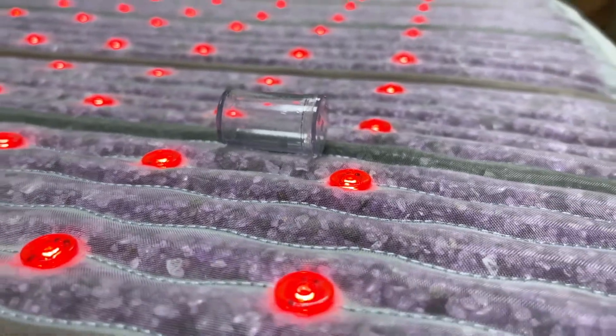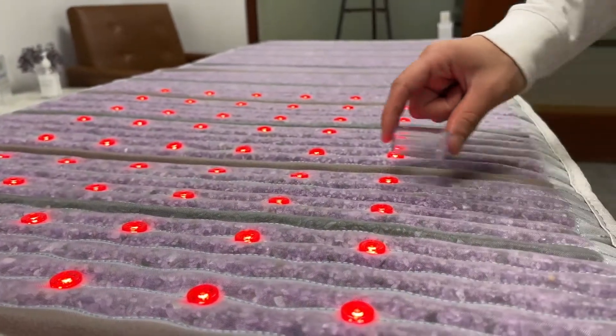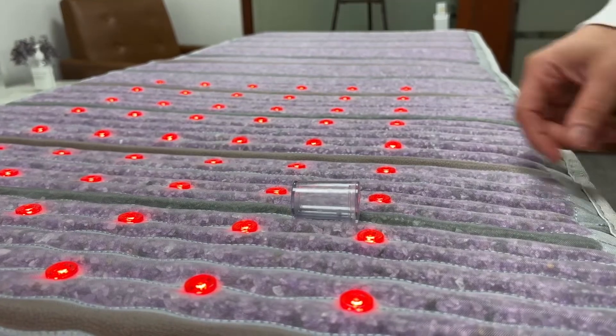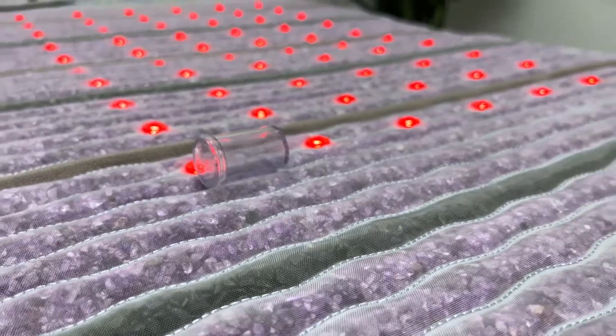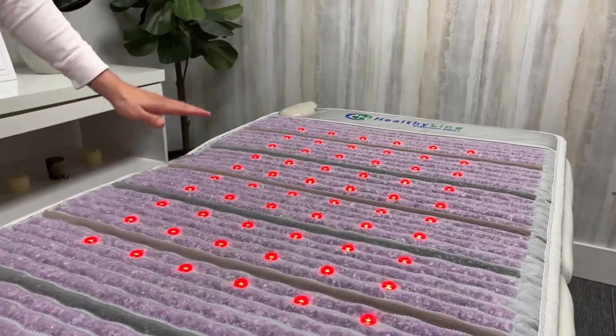You'll notice that the visualizer won't vibrate in other parts of the mat. This is because the visualizer can only detect PEMF where it is being released by the coils, as that is where it is strongest. After being released, the magnetic field then disperses all over the mat and through your body.